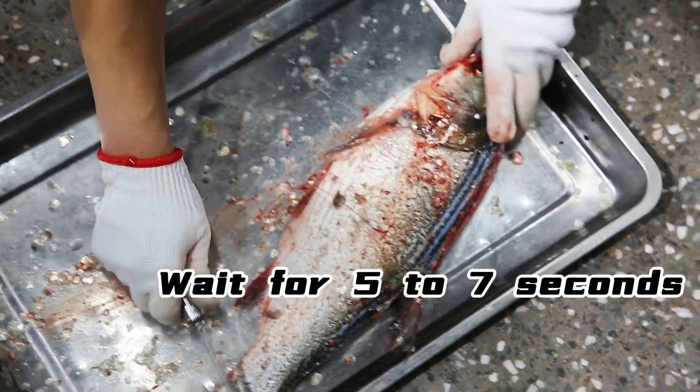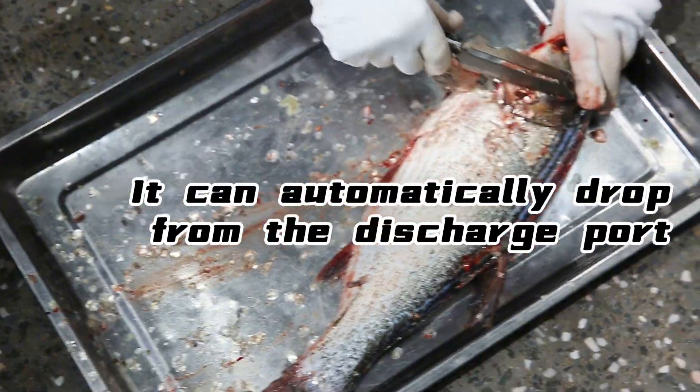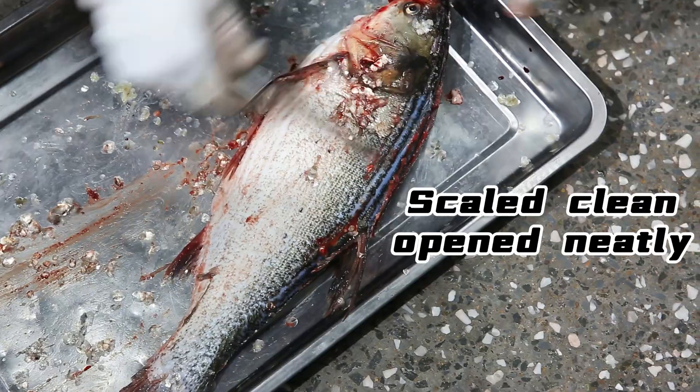Wait for 5 to 7 seconds. It can automatically drop from the discharge part. Scaled clean. Open neatly.